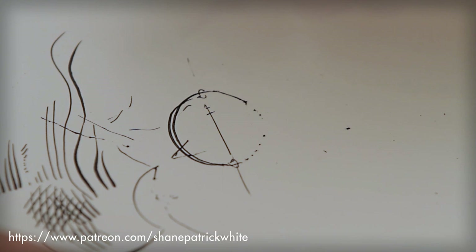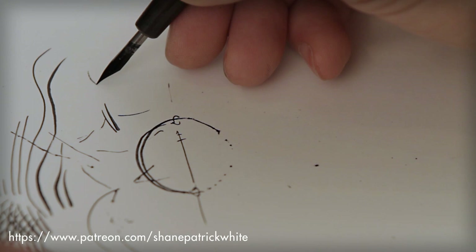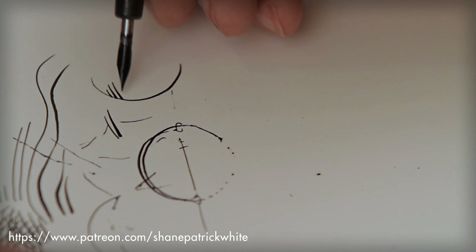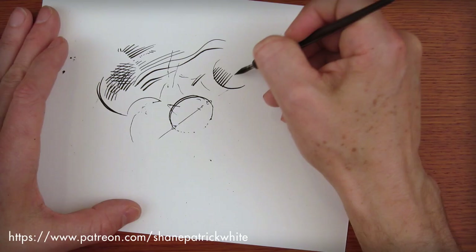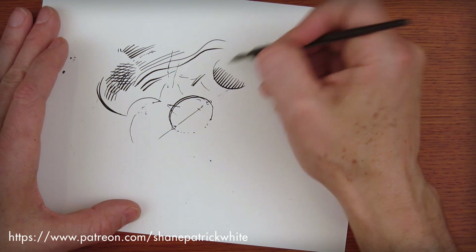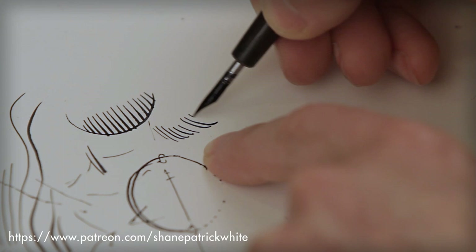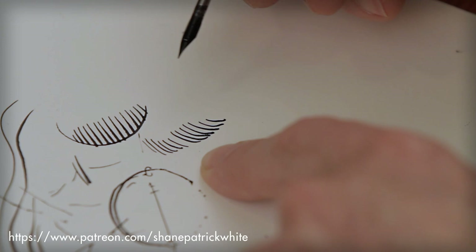A lot of the same principles apply. You're physically trying to wrap light around an object. But in this case, I'm always pulling lines away from me. I rarely bring them in toward me — you can see it's not very clean, for me anyway. You may be able to master it in a different way. A lot of people use these tools differently than I do, so keep that in mind.